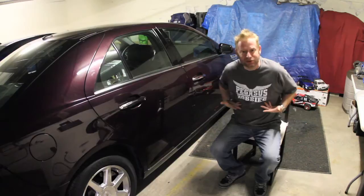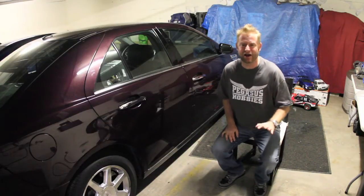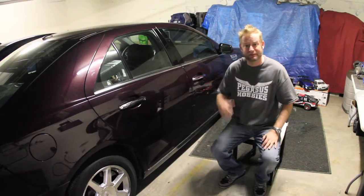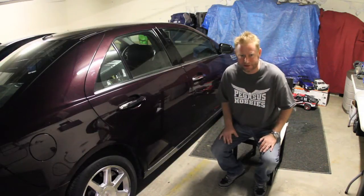So he slapped a shirt on me and he basically completely hooked me up. If you haven't checked out the Pegasus Hobby YouTube channel, please do — it's Pegasus Hobbies shop. There's going to be some videos up there pretty soon about what they have at the shop, and if you're in Southern California, I'd encourage everybody to go check it out.